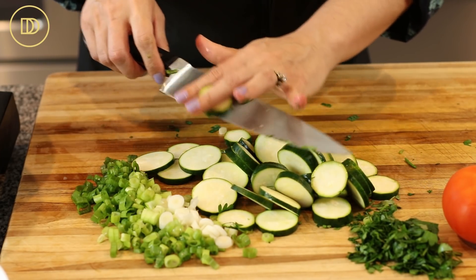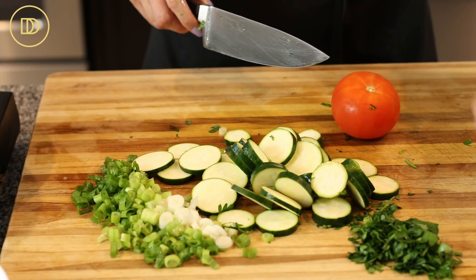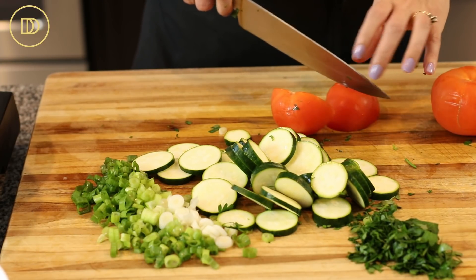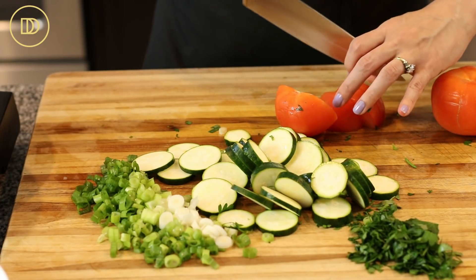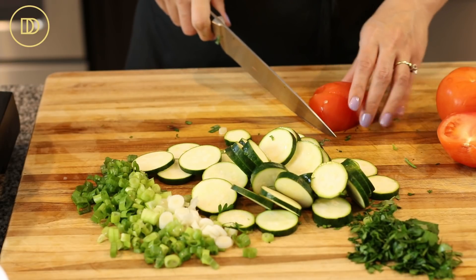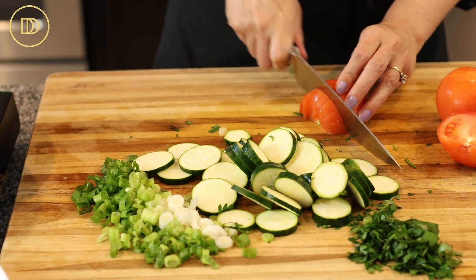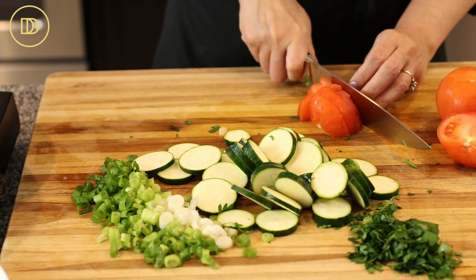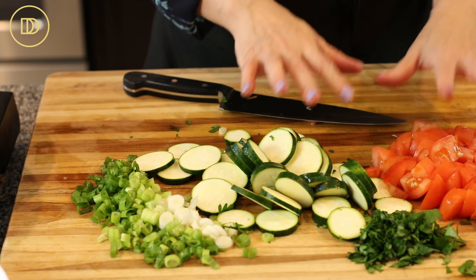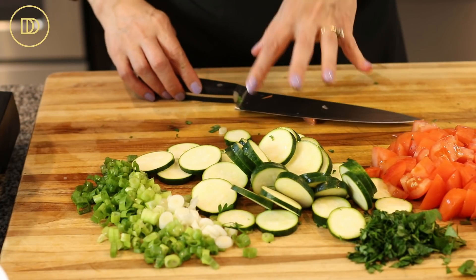We're just going to cut the zucchini into rounds, or you can cut them into half moons. Then I have two tomatoes — they're nice and soft. I'm just going to roughly chop or dice them. If you don't have bigger tomatoes, you can use cherry tomatoes or grape tomatoes. And that's it — all the ingredients pretty much are ready. We're also going to be adding some feta and eggs.